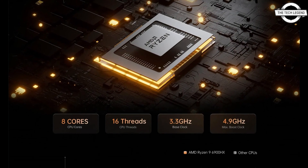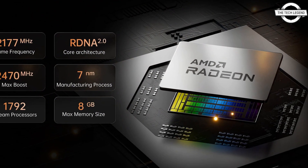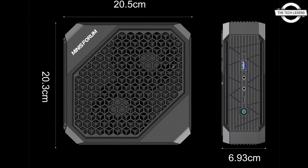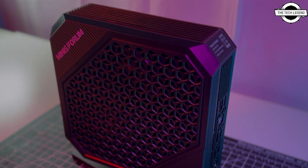It offers a customizable configuration with options for a 1TB SSD and either 32GB or 64GB of DDR5-5800 memory. It also has two M.2 2280 slots for further expansion.